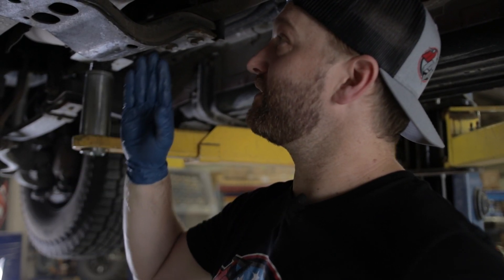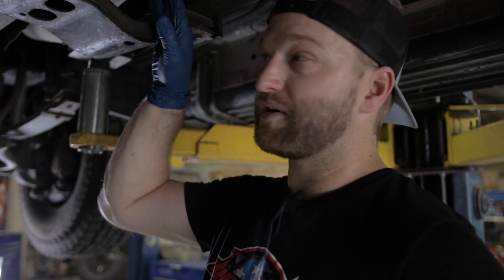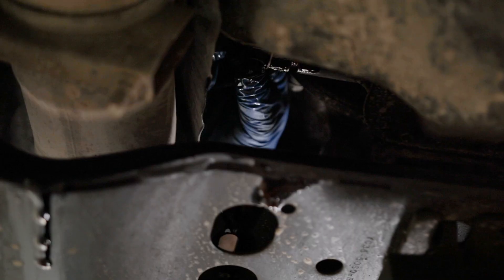Then we're going to be getting under here. As you can tell, I do have a four-inch exhaust on here and the heat shield is still intact, so space is limited. But we are going to show you where we're getting at here, and then we're going to show you outside of the truck as well.